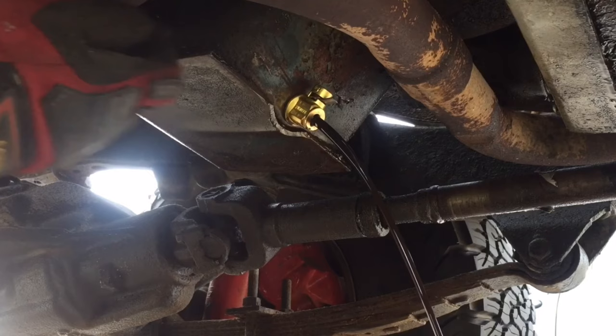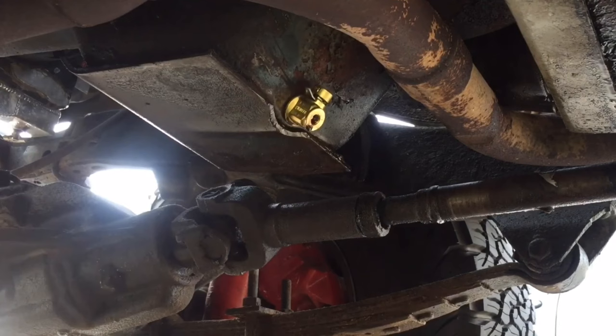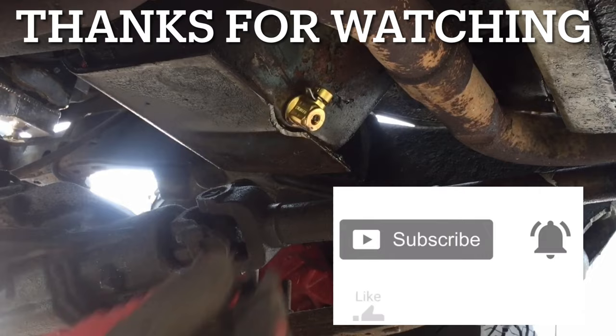If you have used these, leave your experience below. As always, thanks for watching. I hope you found it helpful. If you did, please give it a like and subscribe so you don't miss the next video. Drop any comments below.